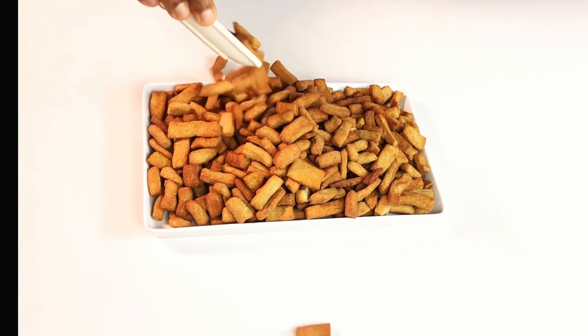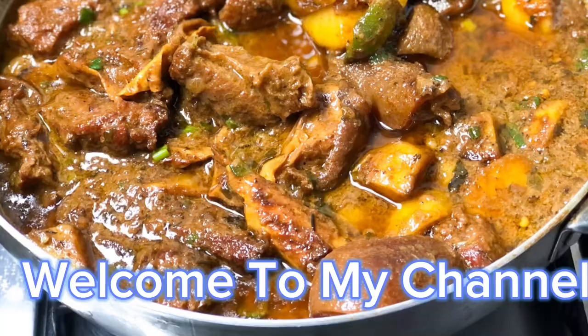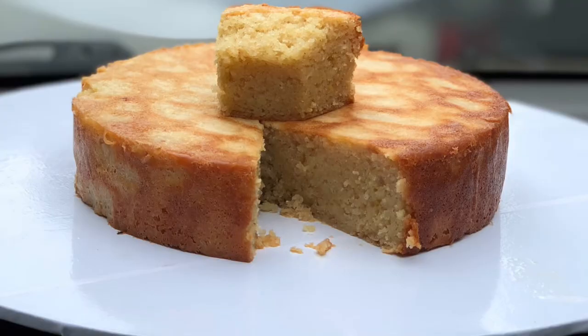If you want to take your chin chin to another level, then try this coconut and banana chin chin — so delicious, I promise you. Welcome to the social side of YouTube. My name is Teresa Makesuka.